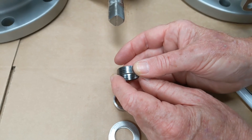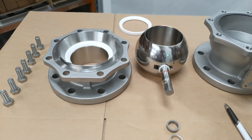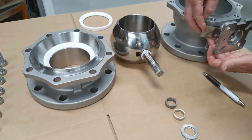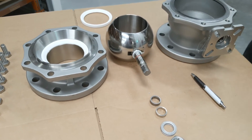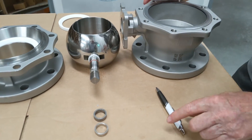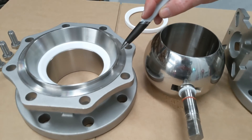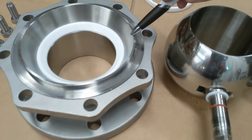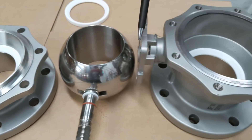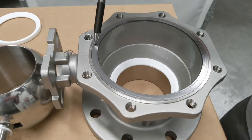The API 607 certification is shown on the neck tag and is also laser marked on the side of the body. On the split body, one half slides into the other at a raised section between the two faces. The ball rotates on the PTFE seat, and you can see the graphite seal still in place between the two body halves, providing a seal between them.